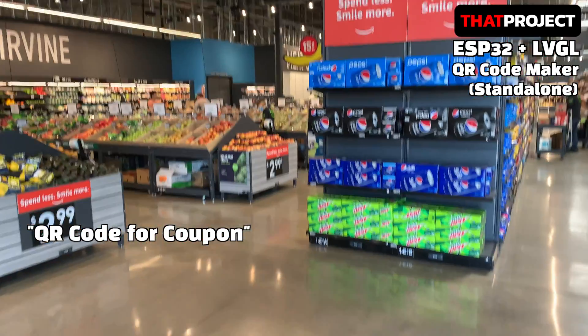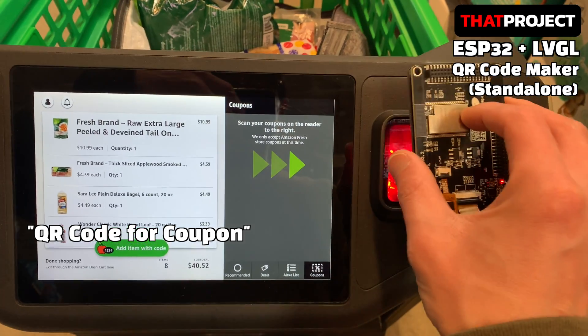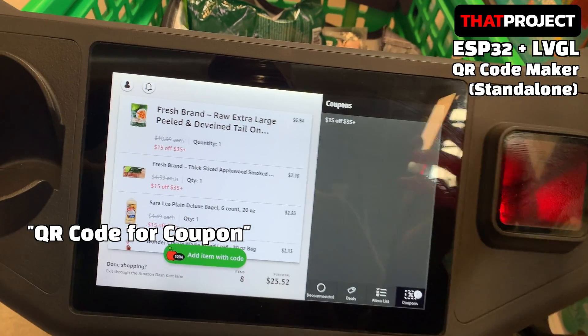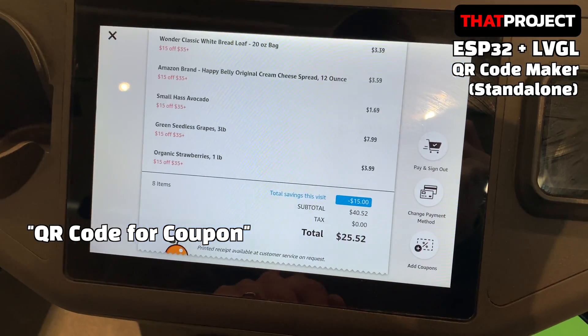QR codes can be used anywhere. In Amazon Fresh's shopping cart, a QR code is used to link the user's Amazon account. Also, all coupons issued by Amazon Fresh are QR codes. After shopping, proceed with payment on the spot. Very convenient.